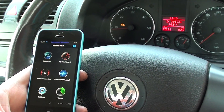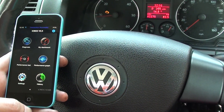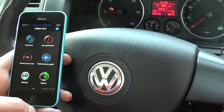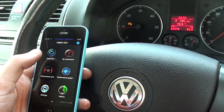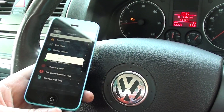Hi guys, this is our VW Jetta. We have the IOBD2 hooked up to our iPhone via the Wi-Fi connection. The dongle is plugged into the diagnostic port. As you can see, we have the engine warning light on our Jetta here, and what I'm going to do is just click on diagnose. We've got trouble codes.